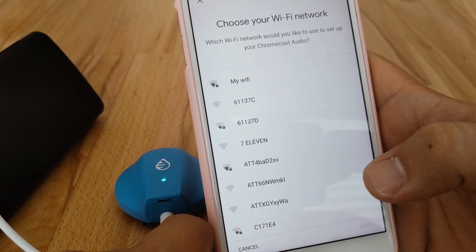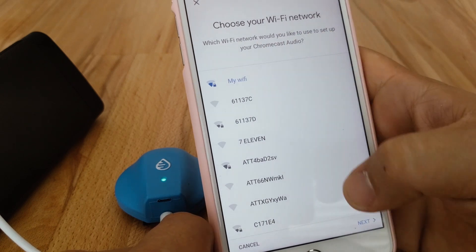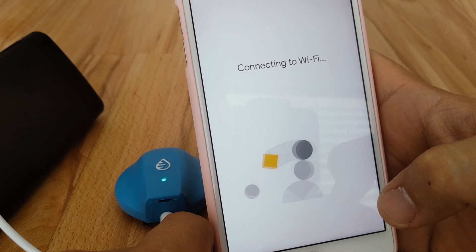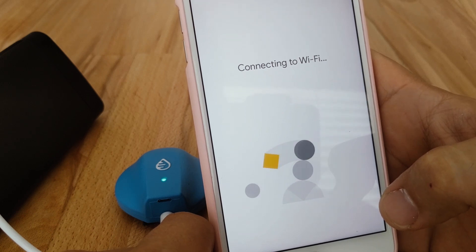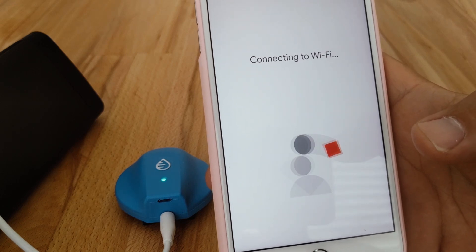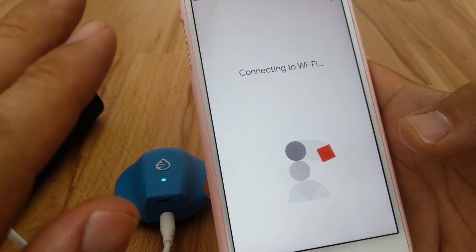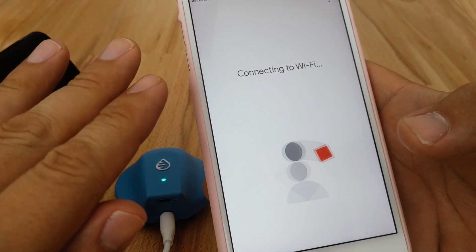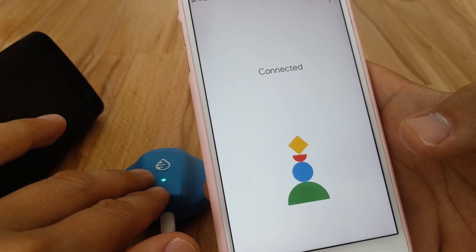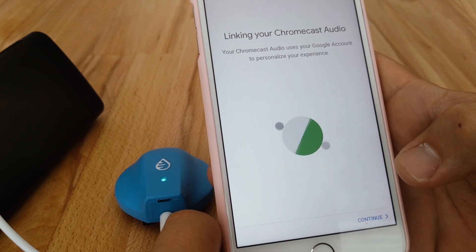I'm going to connect it to my home Wi-Fi network, which is called 'my Wi-Fi' for these purposes. And when we get to the pool, we're going to set up our personal hotspot with the exact same Wi-Fi settings as our home Wi-Fi, so that when the Swimcast tries to connect, it's going to use those remembered settings and connect to our personal hotspot.